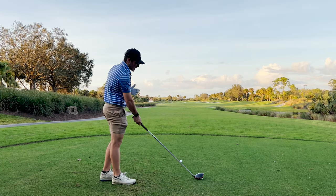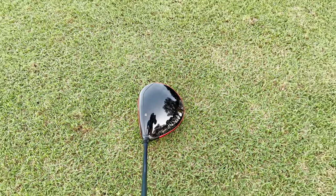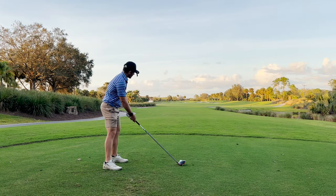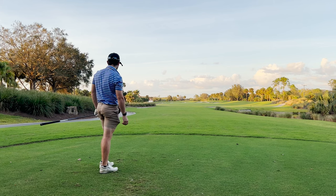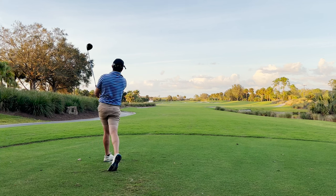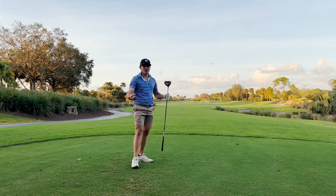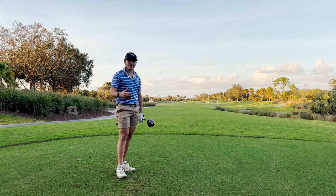Now we've got the Stealth 2 HD, and as I set it down I can feel that weight more in the heel. Looking at it, it definitely looks maybe a touch more draw biased, maybe just a touch closed as far as face angle goes. That one was really good — really tight draw, definitely higher ball flight. Once again, sort of a nice high draw — exactly what you'd expect from this HD model. If you're somebody who struggles with a slice, this is going to be a really helpful model in terms of correcting that ball flight.